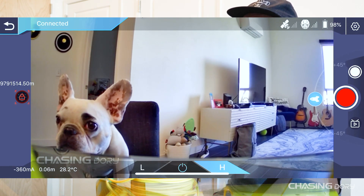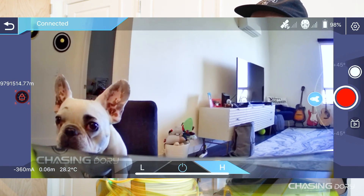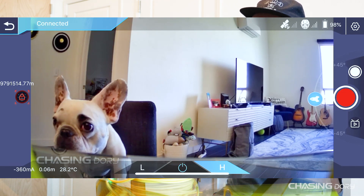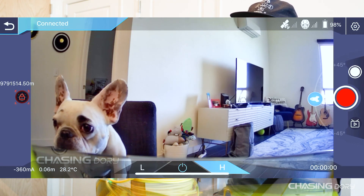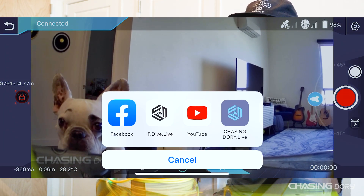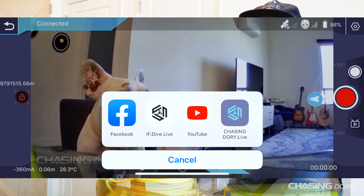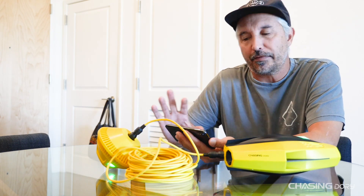At the top you have your satellite count, Wi-Fi, and the drone's battery — right now I'm at 98%. Below that is where you take pictures, so I'll take a picture of Pearl — boom, shot. Right below that is video start and stop — we'll take a short video of Pearl then press stop. Below that is the live broadcasting button, a little TV icon. You can go live to Facebook, YouTube, or use the HTTP feature through the Dory app.